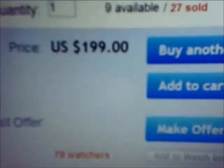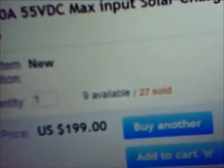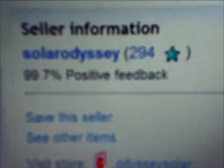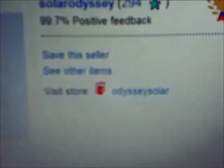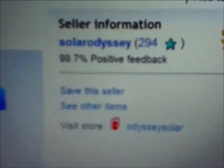There's your seller information right there — Solar Odyssey, they're out of Houston, Texas. They don't ship as quick as they say they do, so it took a little while.